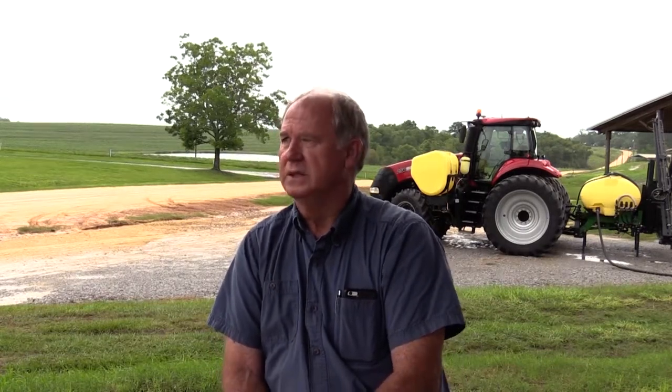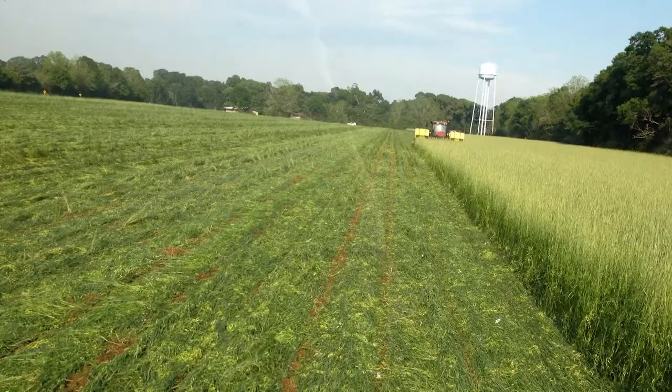We plant a cover crop in the fall, and the critical thing is to get it planted early to get growth on it. You need to get it planted and up just as quick as you can after you harvest your crop. We make a concerted effort to do that — we have a plan. We'd like to get as much biomass as we can. The more biomass, the better it rolls down and lays down.